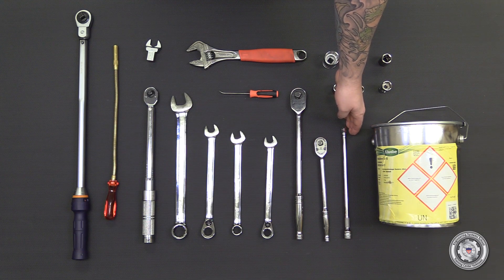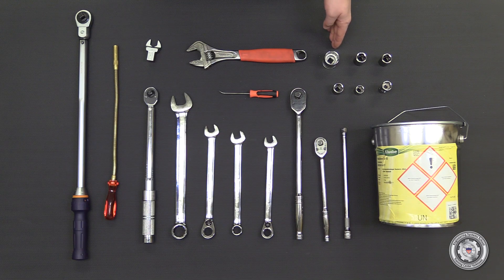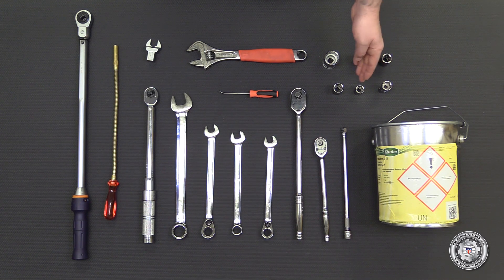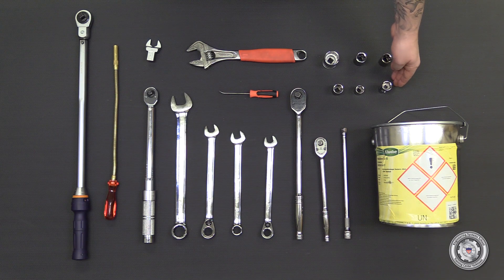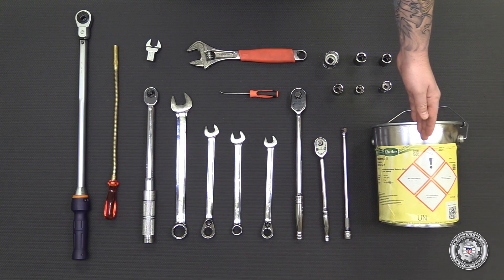Three-eighths drive long extension, twenty-eight millimeter socket half inch drive, nineteen millimeter socket half inch drive, eighteen millimeter socket half inch drive, eighteen millimeter socket three-eighths drive, sixteen millimeter socket three-eighths drive, eighteen millimeter socket swivel head. And for consumables: Hawkaform 3015.